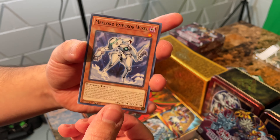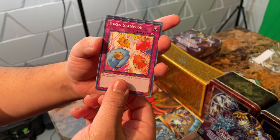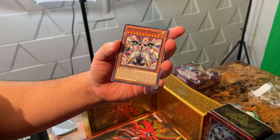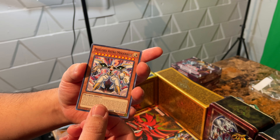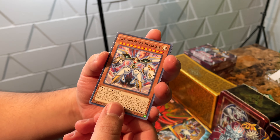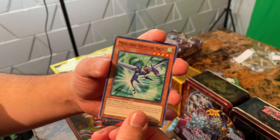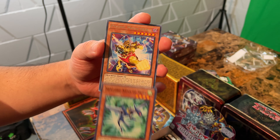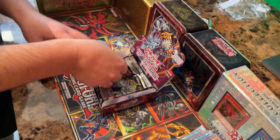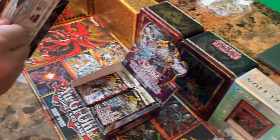Mechlord Emperor Weisel, Token Stampede, Mechlord Astro Mechanical — that's a new one we haven't pulled. Is it like a 12-star or something? Mechlord Army of Skyle, and a Psychic Mega Cyber again. Cool, very nice. Trying to do these as fast as possible for you guys.